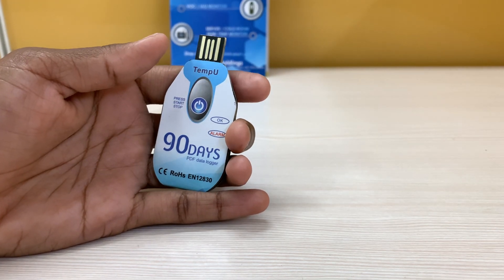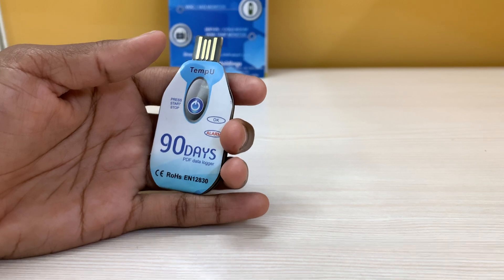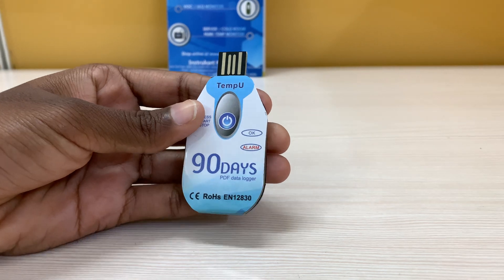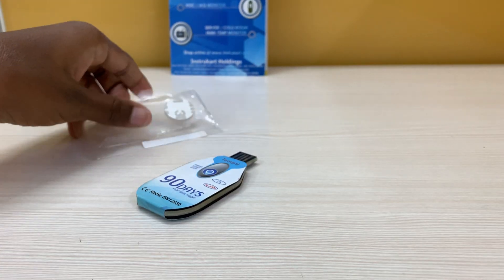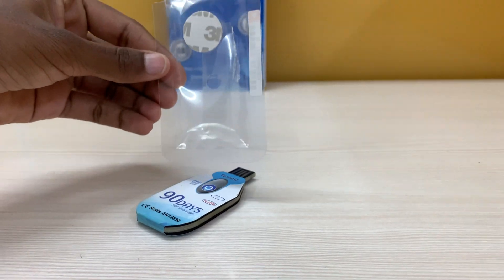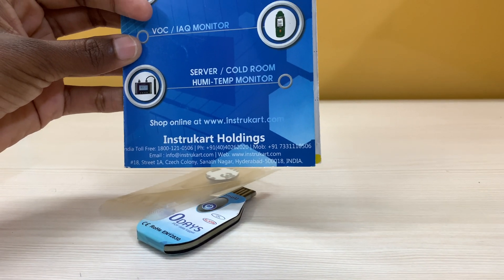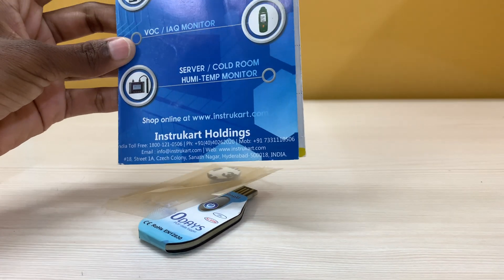It generates an auto PDF report without the use of any software. Tempio is also available in 30-day and 60-day variants. Here you can see Tempio comes in a waterproof sealed pack. For more information, please reach us at www.instacart.com. Thank you for watching.